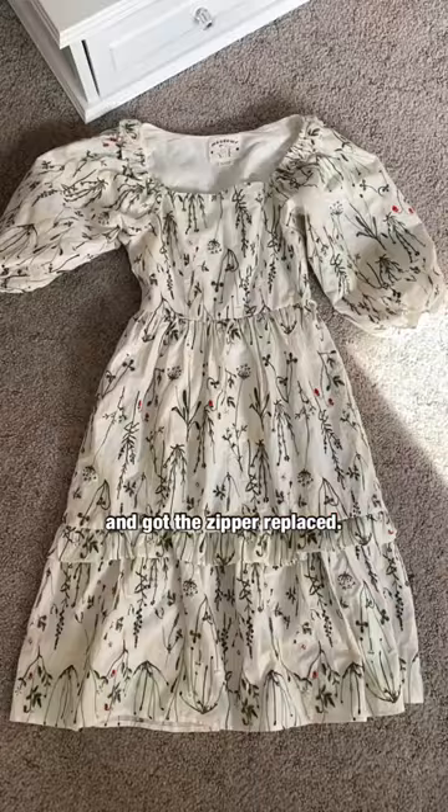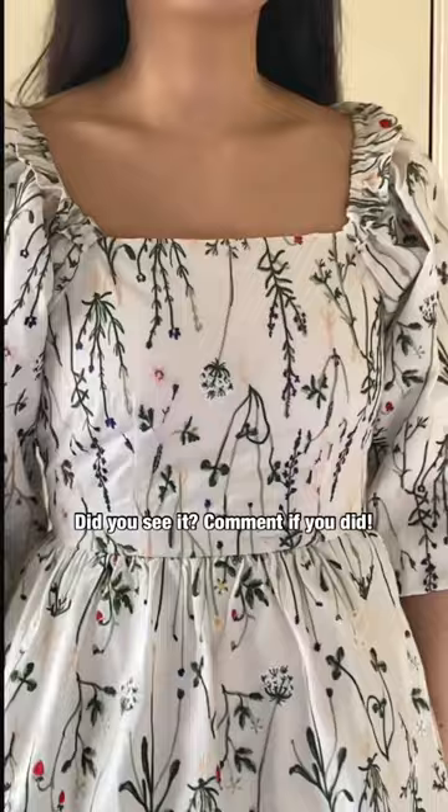Here is the after — as you can see, the added seams on each side. I wanted the dress length to be shorter anyway, so it worked out perfectly. Follow Saratia for more transformations.